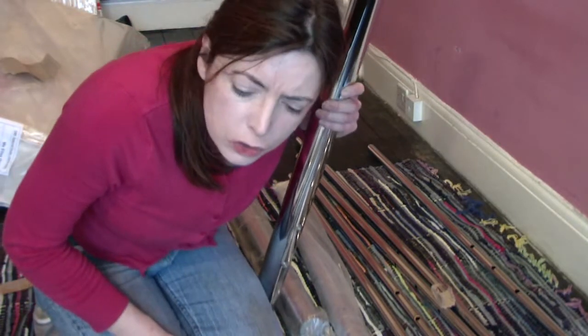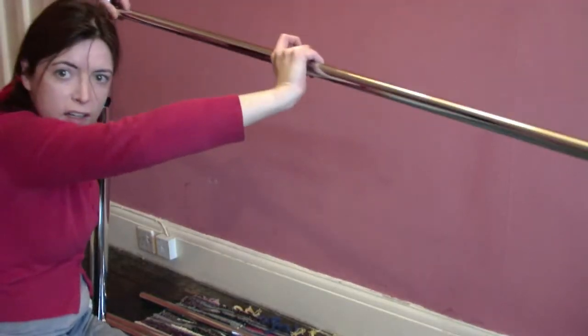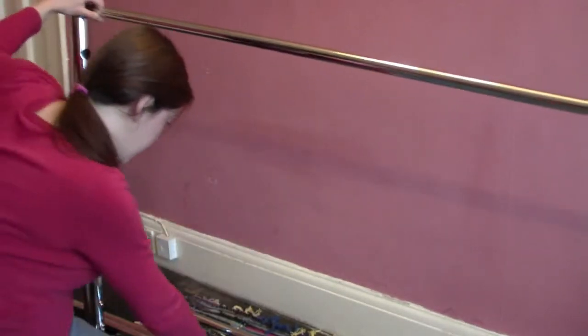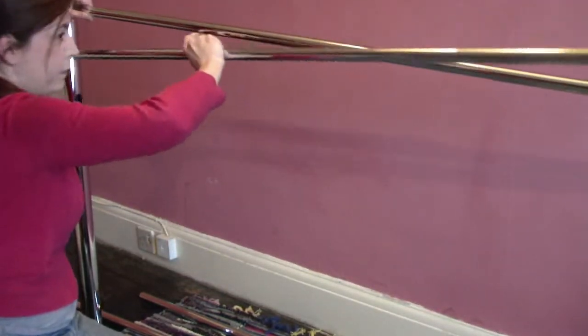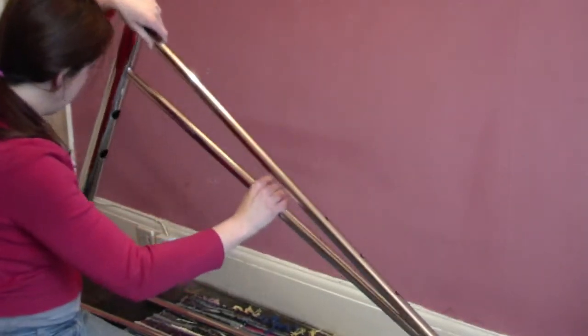Is it a footboard? I need somebody on the other side. I can do it. I have to get them all in. I have to balance them there.